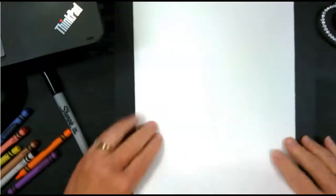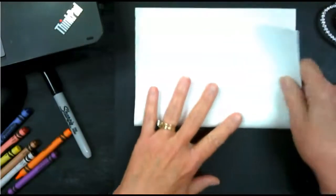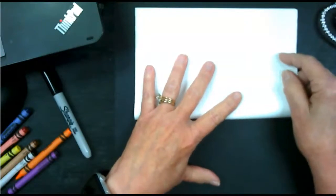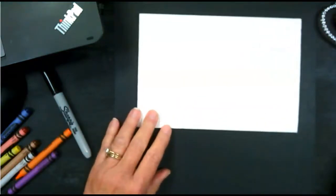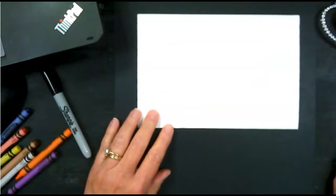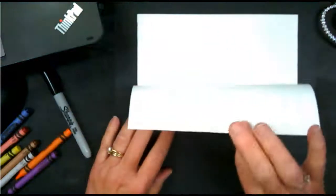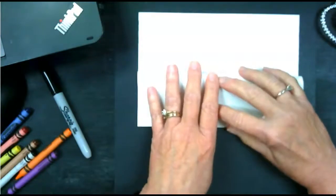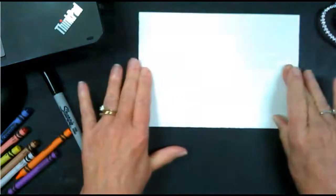The first thing you're going to do is take the bottom of your paper up and fold it just like this. You're going to make the corners touch and make a nice fold in it. Then I want you to take only one of the pieces and fold this piece back just like this, and you're going to make another crease.